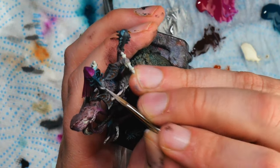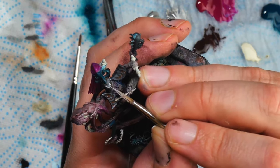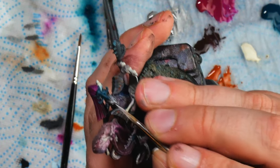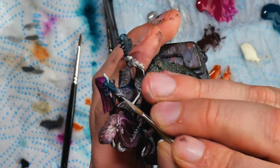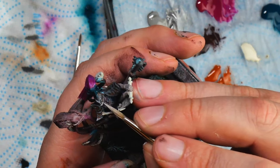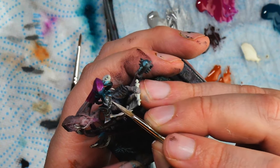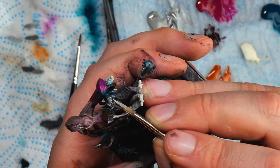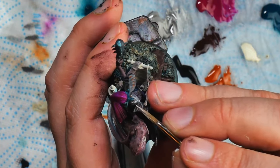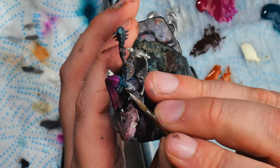Another thing I've struggled with for many years is maintaining high quality from start to end of a paint job. Often I'd get really enthusiastic, paint a little section and think it looks so cool, but then as I'd have to fill in that same area over the entire model I'd lose enthusiasm, it'd get rote, it'd get sloppy.